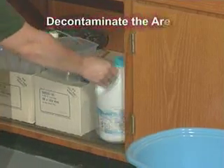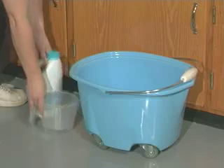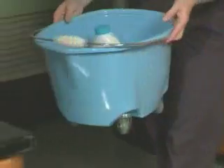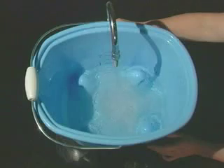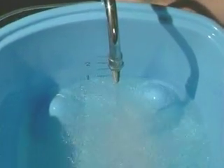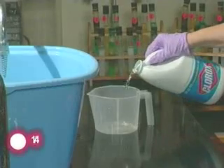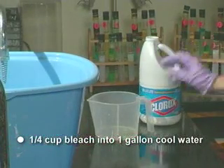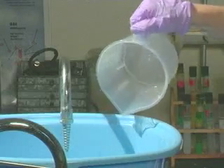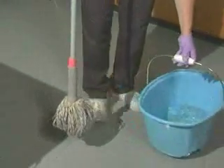To decontaminate the area, apply an appropriate disinfectant, such as a fresh solution of diluted household bleach. Pour one quarter cup of household bleach into one gallon of cool water. The contact time for bleach is generally considered to be the time it takes the product to air dry.